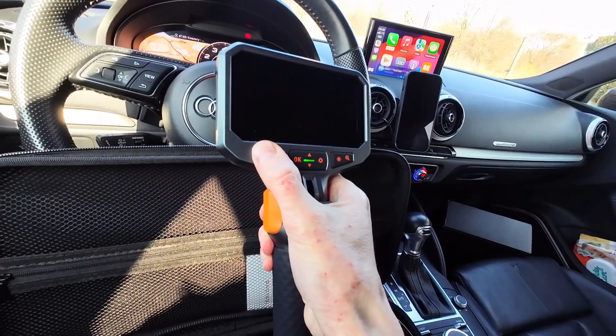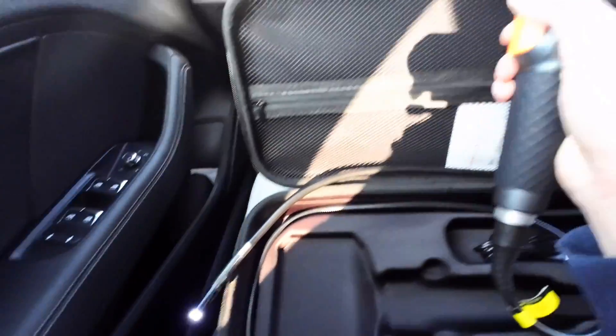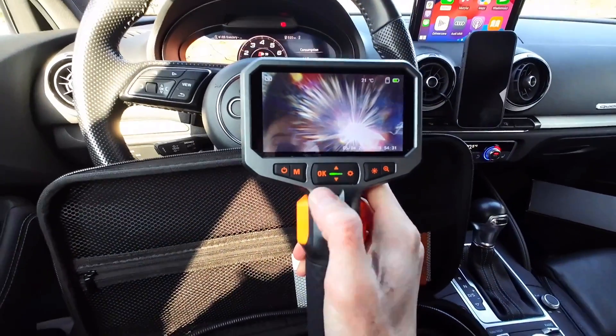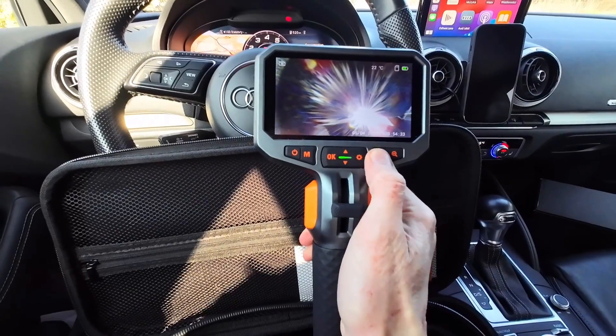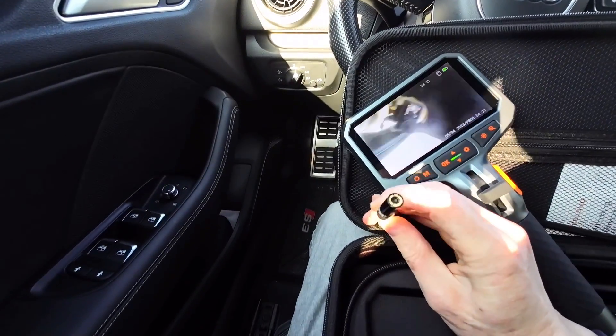Long press to turn it on. We can see that the LED is on right now. Let's turn it off — this is how the camera works.